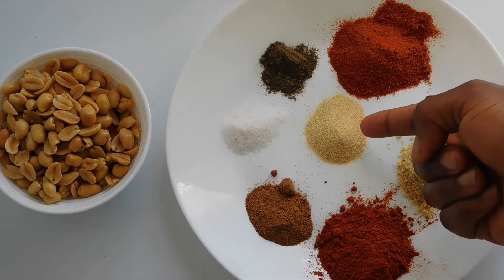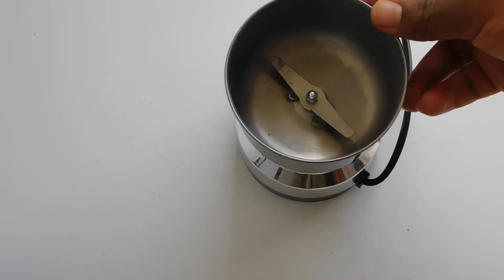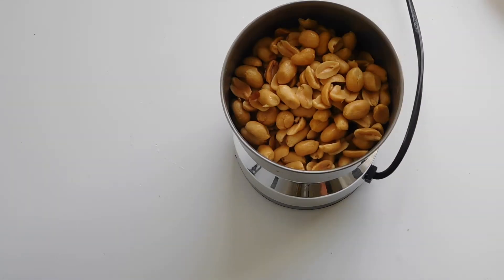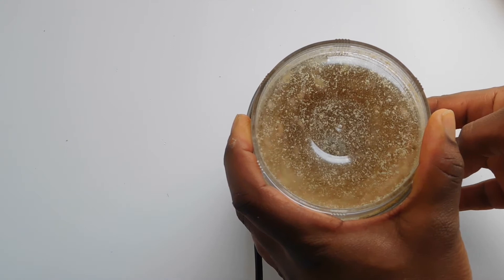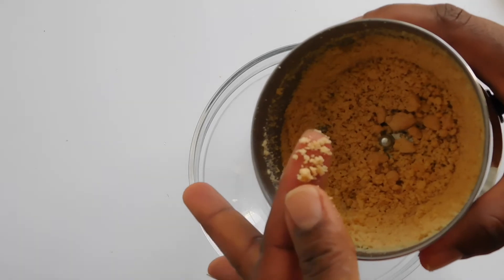One tablespoon of onion powder and one tablespoon of garlic powder. Let's move down to business. The first thing is to blend your granite — we want to obtain a coarse texture. Look at the coarse nature of it.